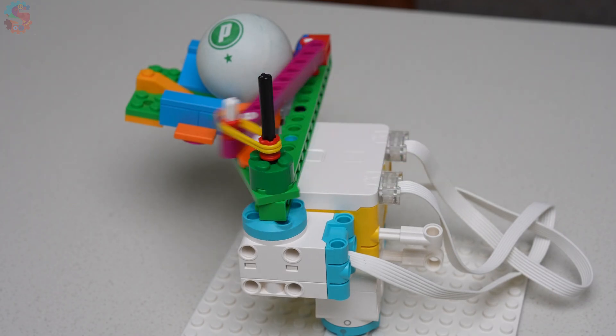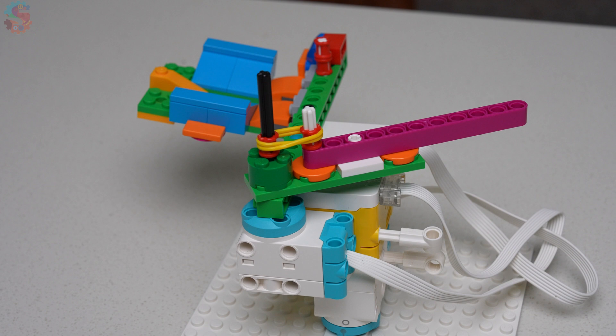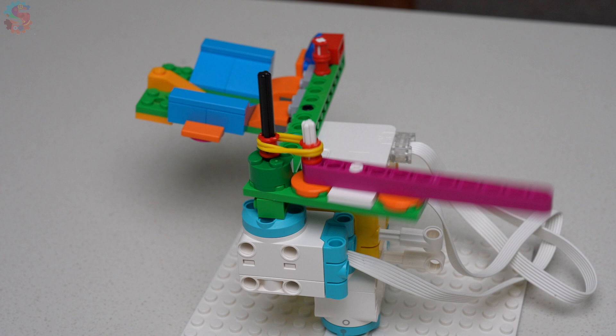When the motor turns, it stretches a rubber band. The beam locks in place until — snap! The energy launches our ping pong ball straight into the invaders.